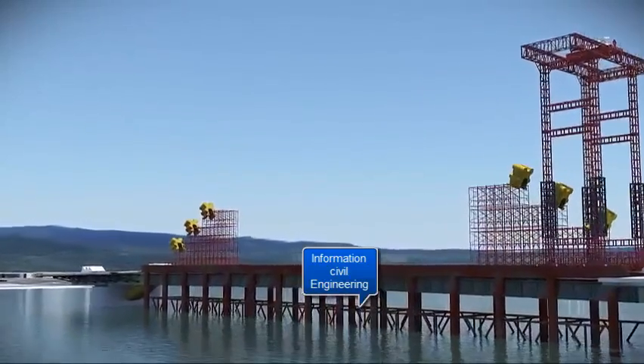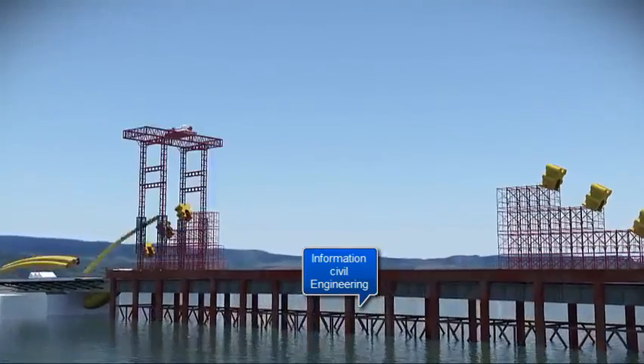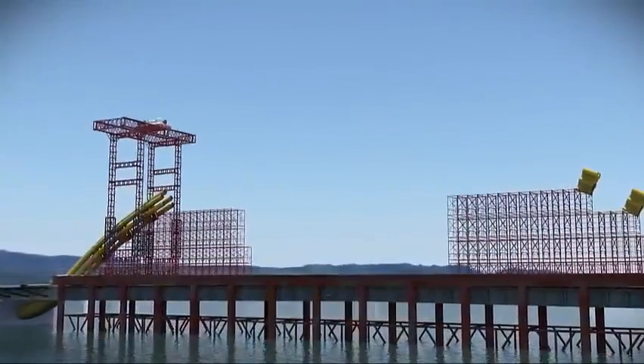The crane assists in placing spider frames atop the temporary scaffolding and then adding the pipes from both ends, finally meeting in the center.